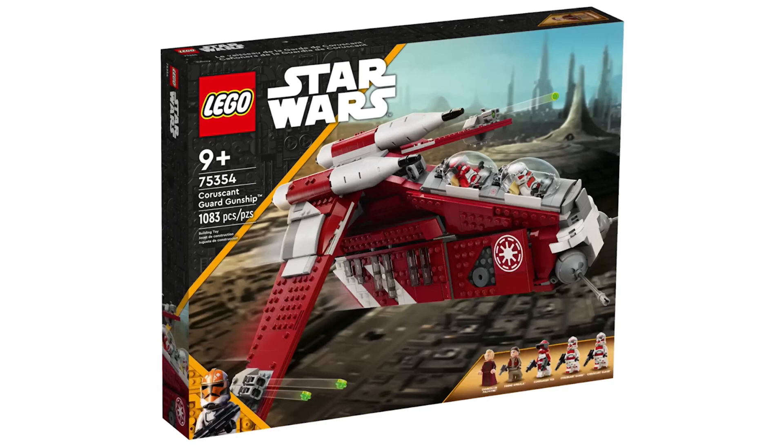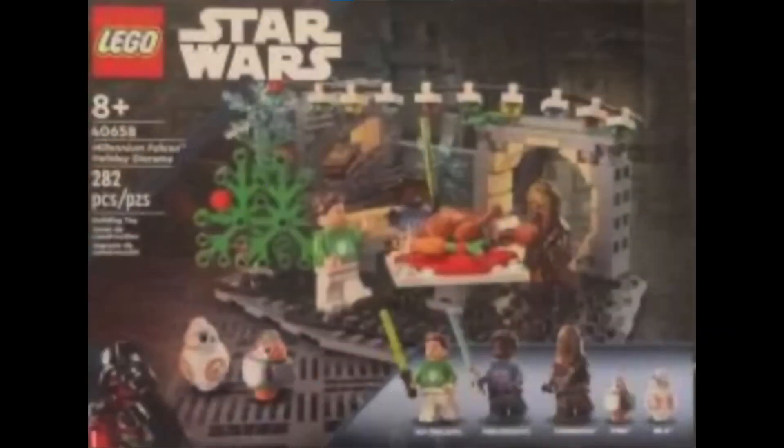Moving on from the gunship, we're now going to talk about the Millennium Falcon Diorama which was leaked a few days ago. The minifigures are BB-8, a brick-built Porg, Chewbacca, Finn, and Rey.